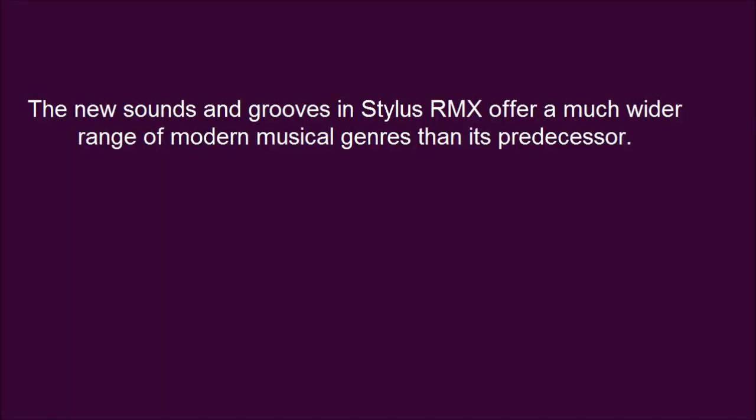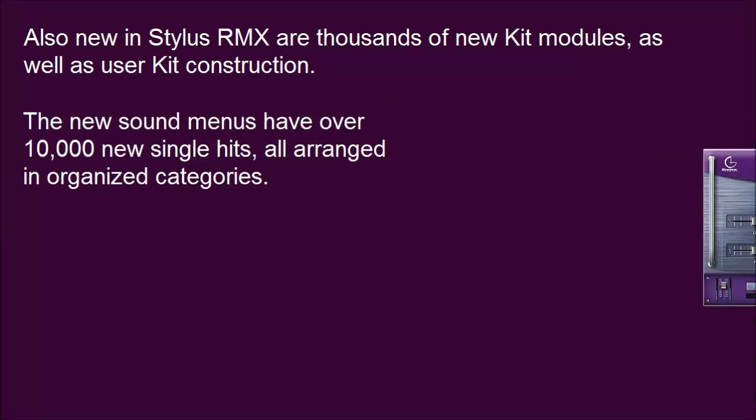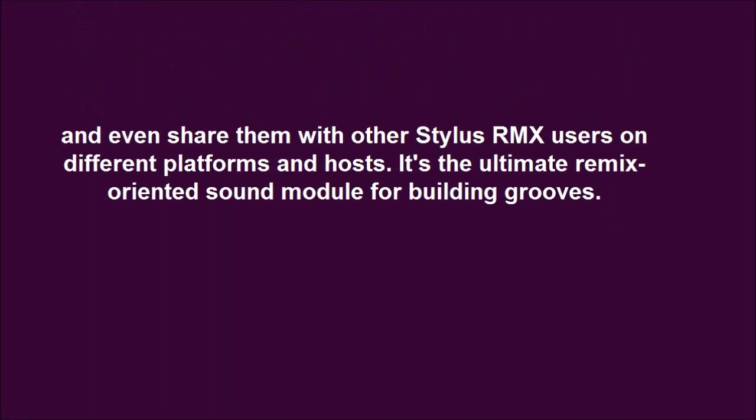The new sounds and grooves in Stylus RMX offer a much wider range of modern musical genres than its predecessor. Mixes of grooves are broken down into individual tracks called Elements for flexibility and infinite combinations. Also new are thousands of new kit modules, as well as user kit construction. The new sound menus have over 10,000 new single hits, all arranged in organized categories. Users can create their own customized multi-track remix groups and kits, save them into the plugin, and even share them with other Stylus RMX users on different platforms and hosts. It's the ultimate remix-oriented sound module for building grooves.